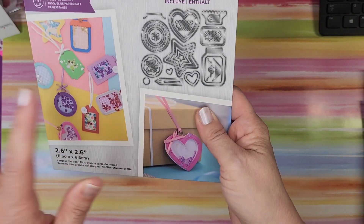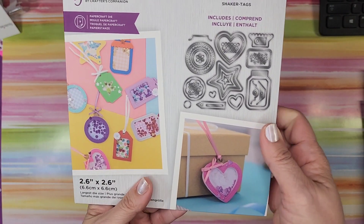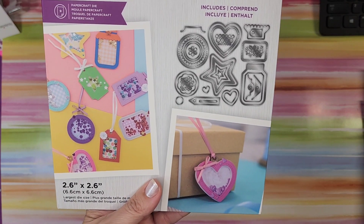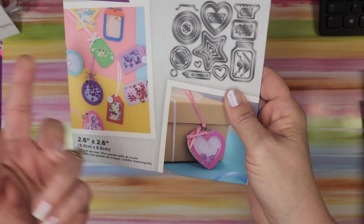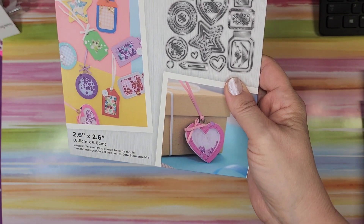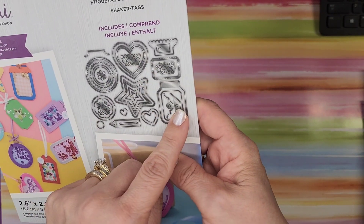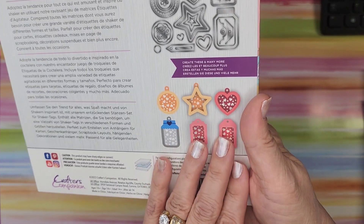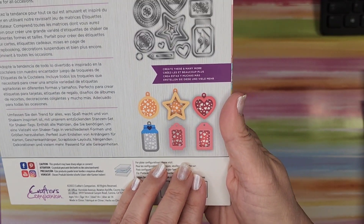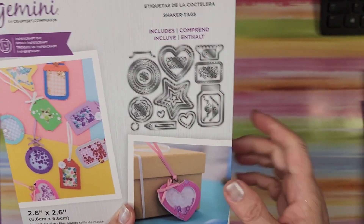Shaker tags — I swear I saw this only a couple of months ago and didn't buy it, and here it is. I think this set was probably fifteen to twenty dollars originally. You have stars, circles, hearts, and little mason jars — it's just too cute. Look at how adorable those are! I was totally surprised to see that in there and very happy to get it.